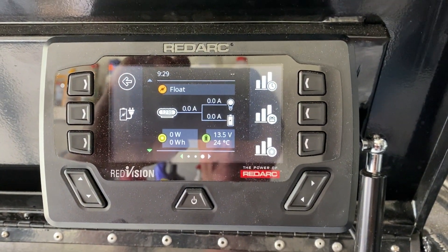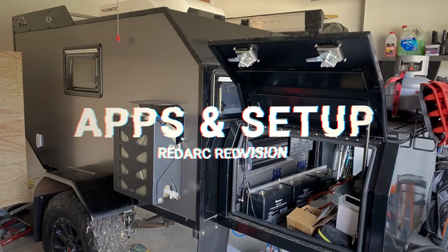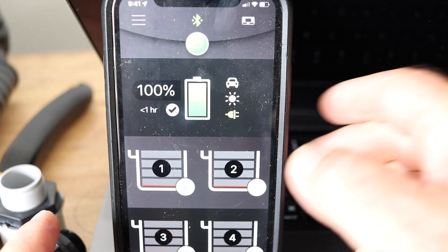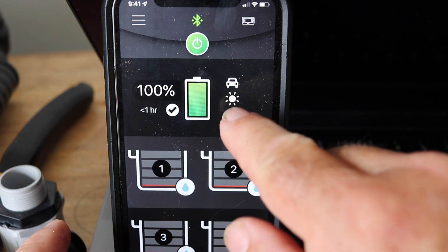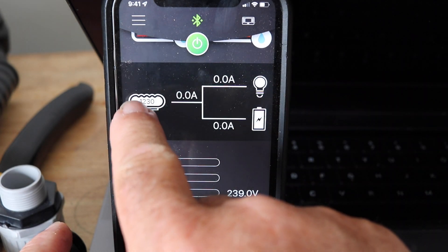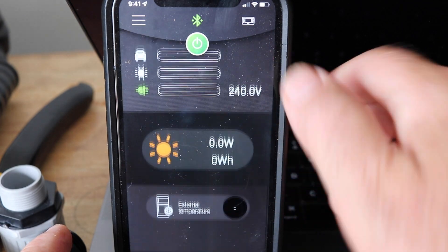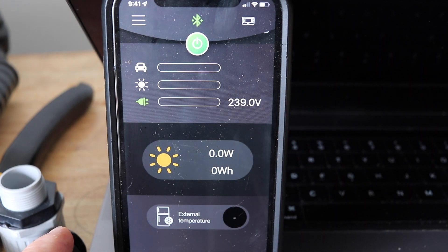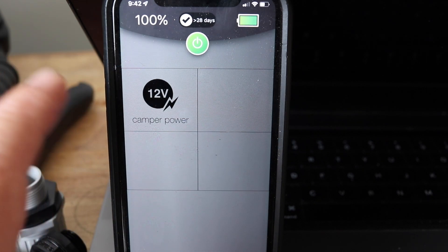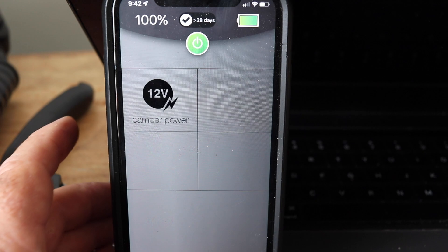Now with the apps, we've got two apps. We've got one app that mimics the RedVision screen and you can see what we're charging with. We're at 100% full, what our battery charge is doing. We've got 240 volt going into the AC power, we've got no solar, and the external temperature. With this we can also control the soft buttons at the sides of the RedVision display through the app, so we can turn the camper power on or off - because that's all we've got configured at this point of time.